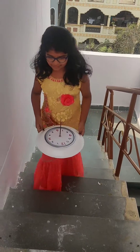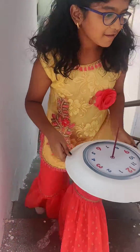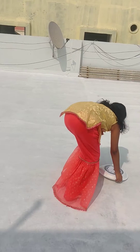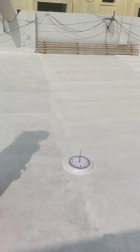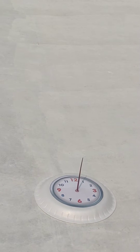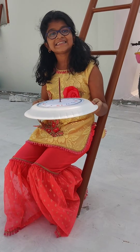Let's see how it works. The time now is 1 o'clock. I hope you understood the concept.